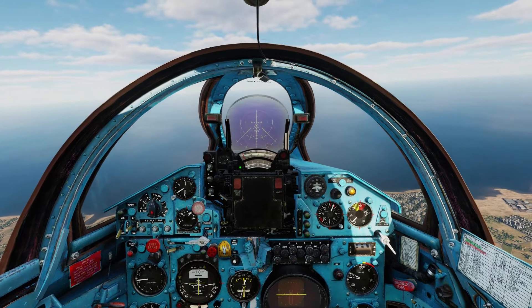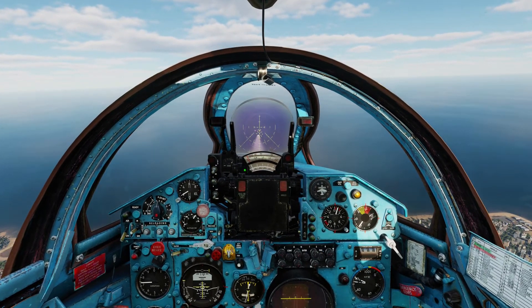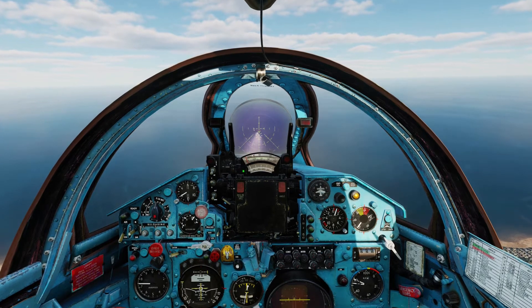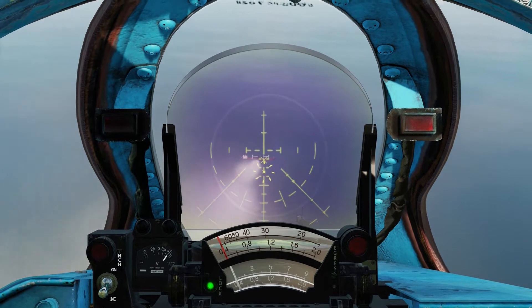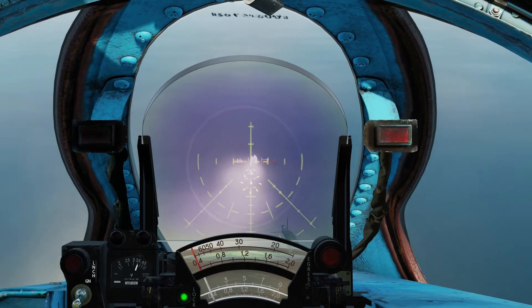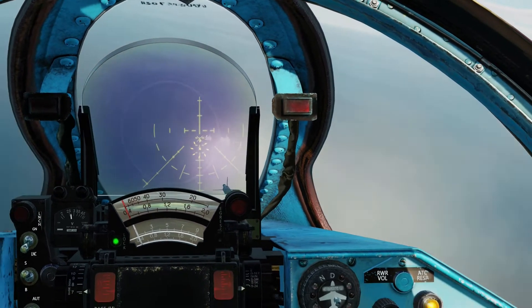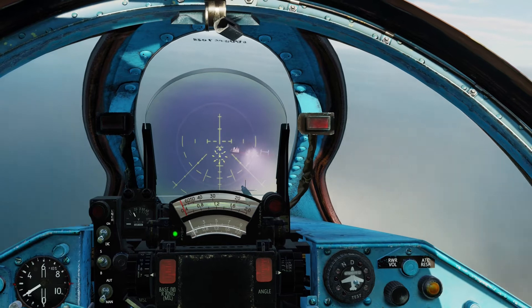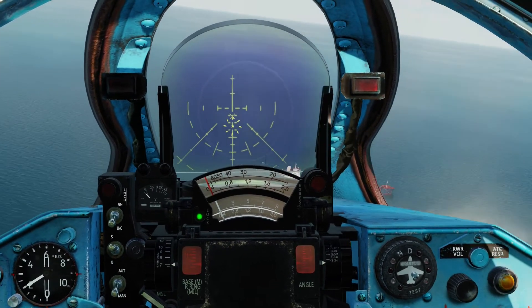So let's unpause and fire. You need to stay on the target so the radar doesn't lose the lock. Right below the waterline. As you can see the missile did hit almost exactly where the PIPPER is.